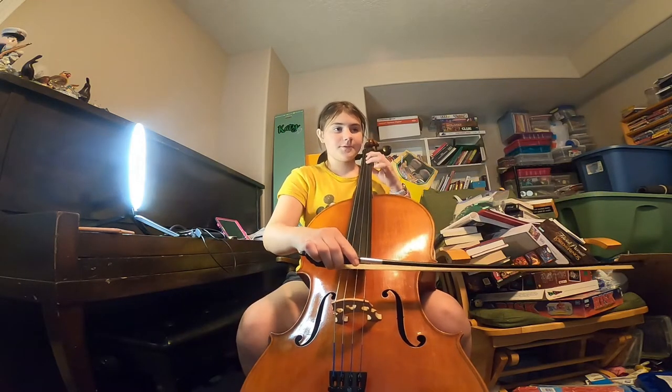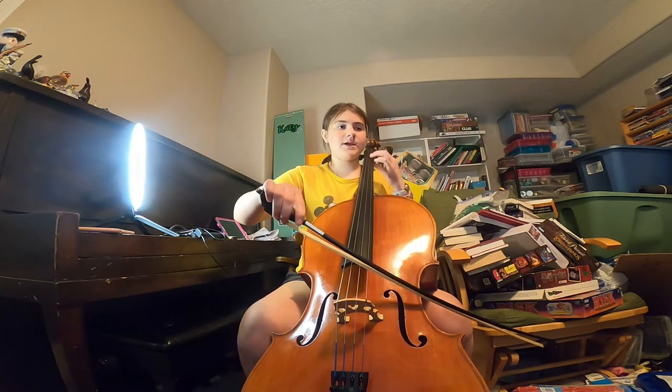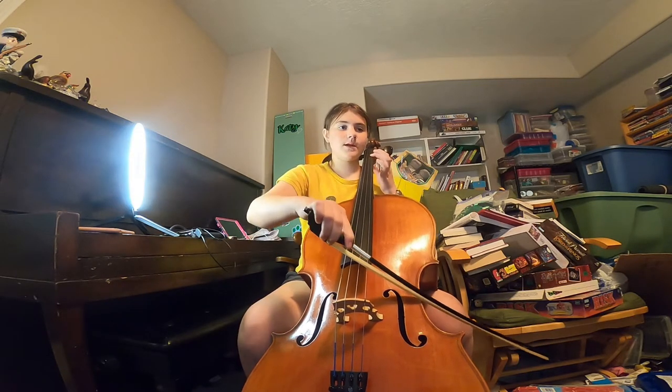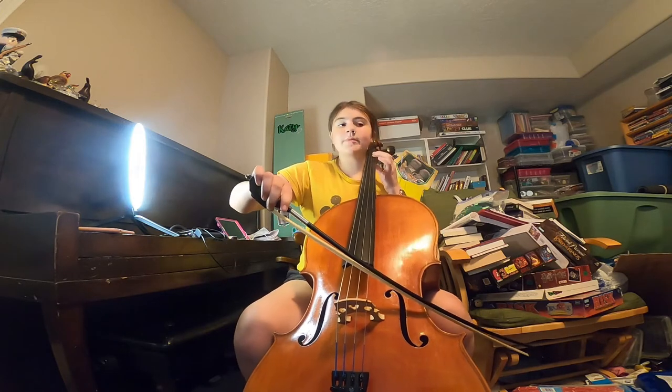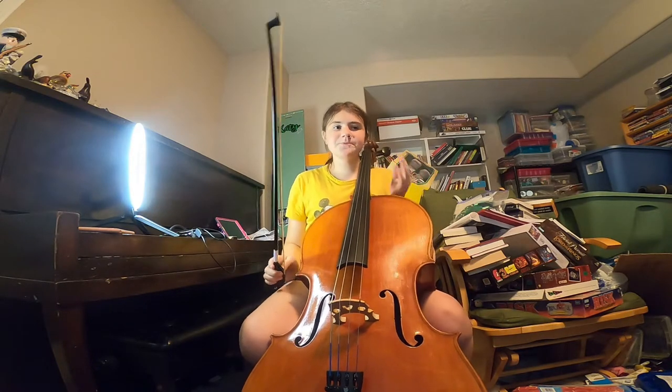So the first note we played, then B, A — so A and B, first finger — then open twice. Then this is the trickier part.